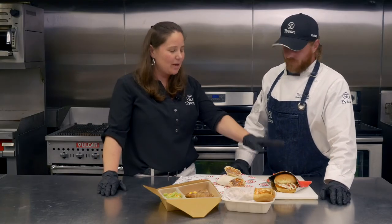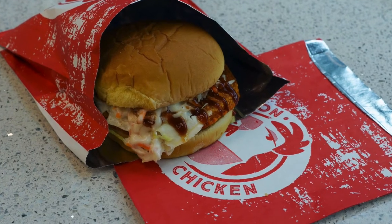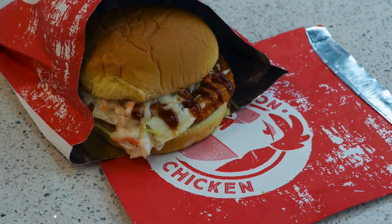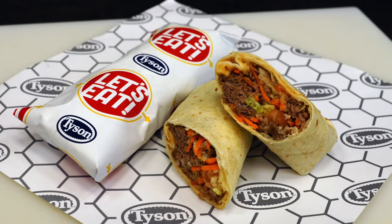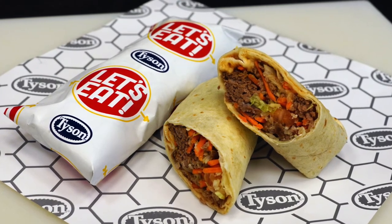Just want to share a little bit about what we're coming out with at Tyson. I think a lot of people have seen our red chicken sandwich bag available at Cool School. But one we're really excited about is we now have a wrapper coming out — you can see our Let's Eat new logo coming with that. It's just a 12 by 12 parchment sheet, almost craft paper.